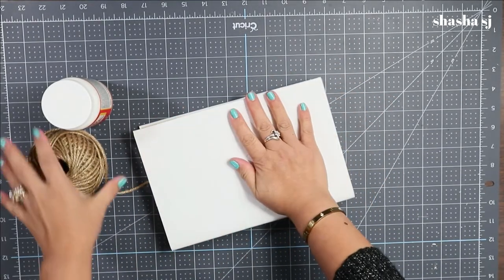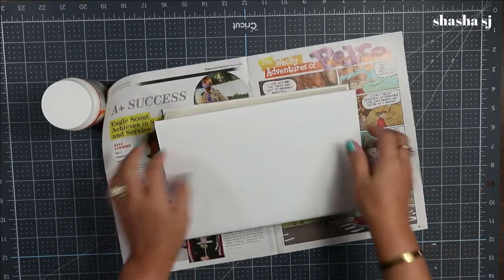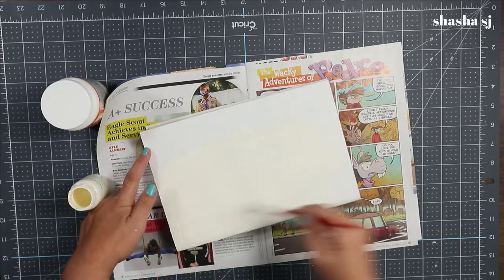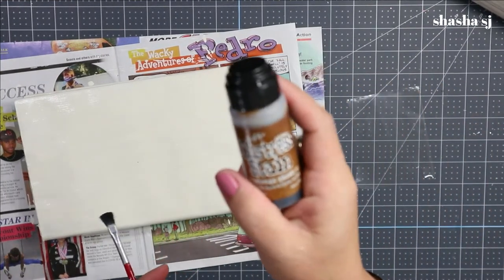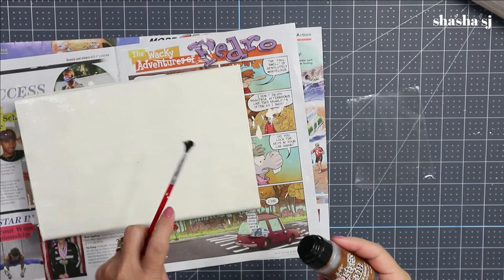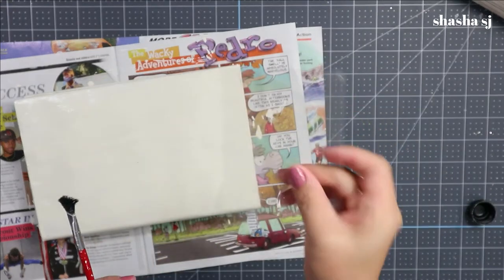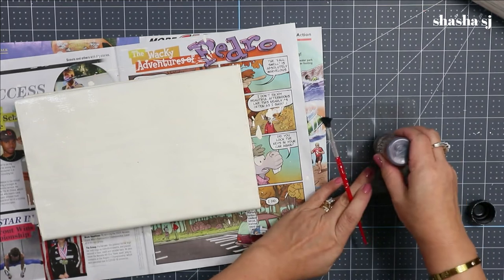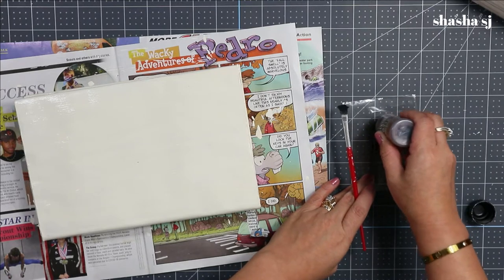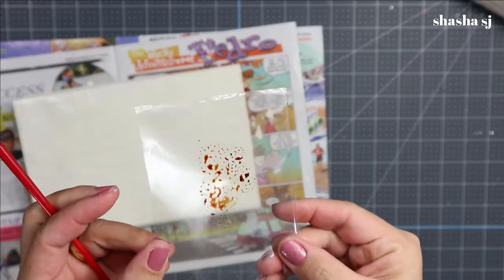Now you are going to start coloring your book. I'm going to use this as my protector on my mat. Next I'm going to grab my distress stain and stain this book. I usually — if I don't have a plate — just grab a piece of plastic. You know, like a bingo dabber, I think you can use it too, but I'm going to use this one. I just dab it on my plastic sheet, just like so.